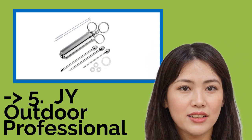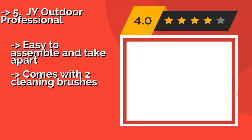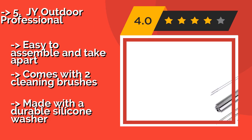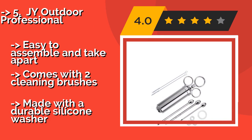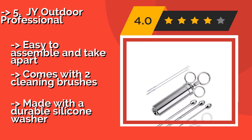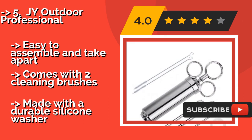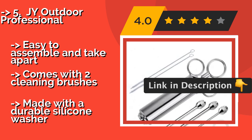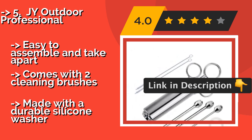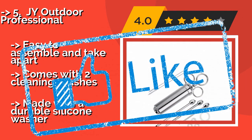The fifth product is the JY Outdoor Professional, around $15. Two large needles for thick, chunky sauces and one compact needle for thin liquids and small cuts of meat are included. Combine those items with a few extra O-rings and you're ready to assume the grill master role. It is easy to assemble and take apart, comes with two cleaning brushes, and is made with a durable silicone washer.